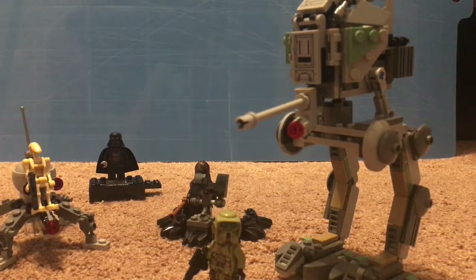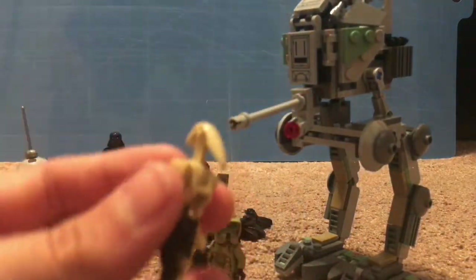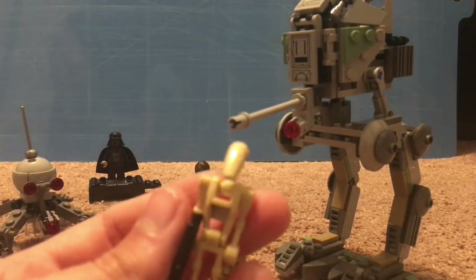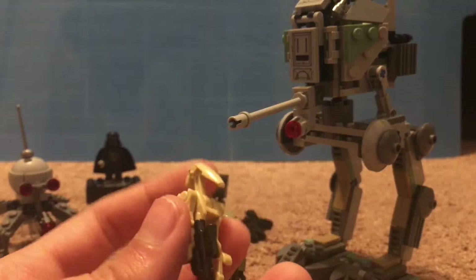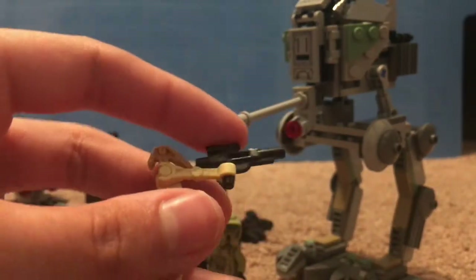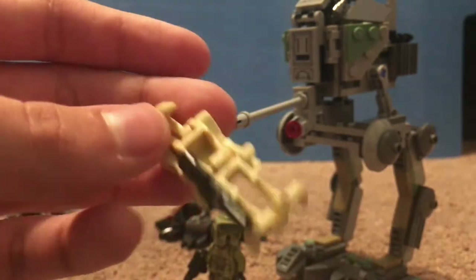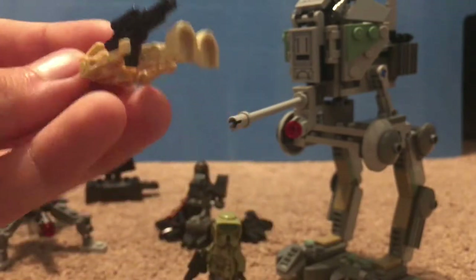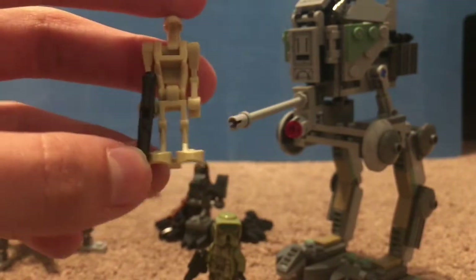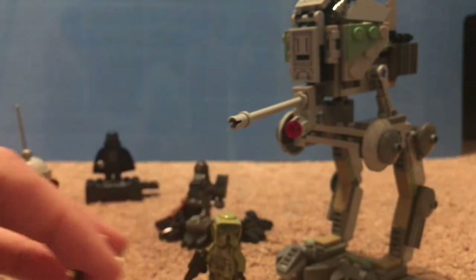All right ladies and gentlemen, let's take a closer look at everything we have here. The first minifigure is a battle droid — very standard and normal, just a normal infantry droid. It comes with one of the standard blaster rifles. Very nice. The legs don't move; I wish they would — they've been keeping it this way for a while. I think it would be really cool if they made the legs move.